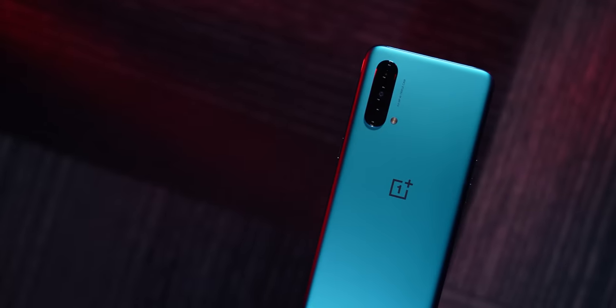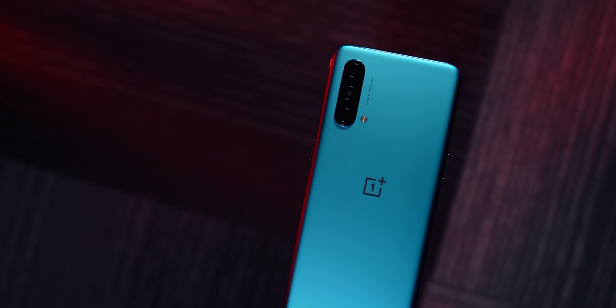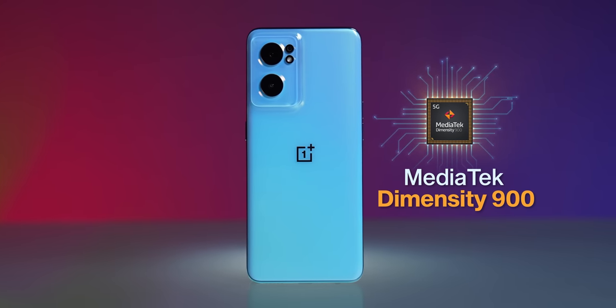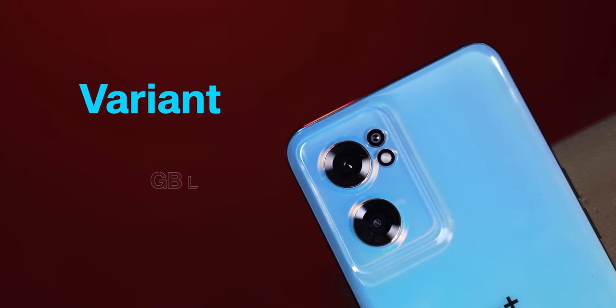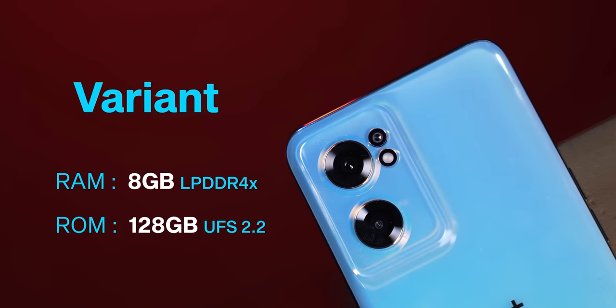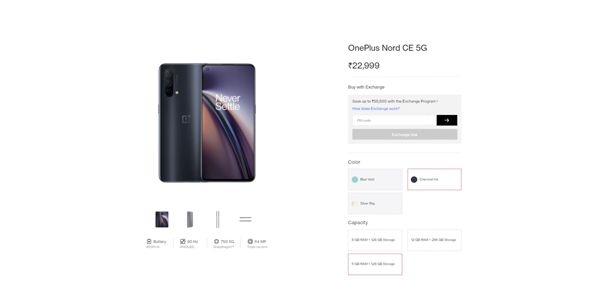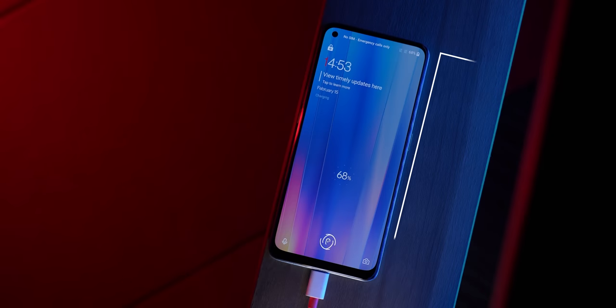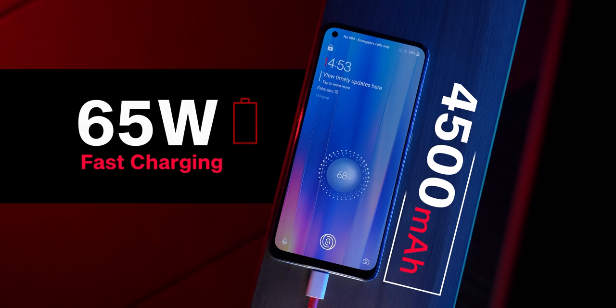This time there's a big departure in specifications. The first Nord CE had a Qualcomm Snapdragon 750G; now you get a Dimensity 900 processor — it's a 5G chip, though not the 920. There are two variants: 6GB+128GB and 8GB+128GB, rumored at 24,000 and 26,000 rupees respectively. LPDDR4X RAM and UFS 2.2 storage. The battery is 4,500mAh — same as predecessor — but now with 65W charging, so it charges faster.